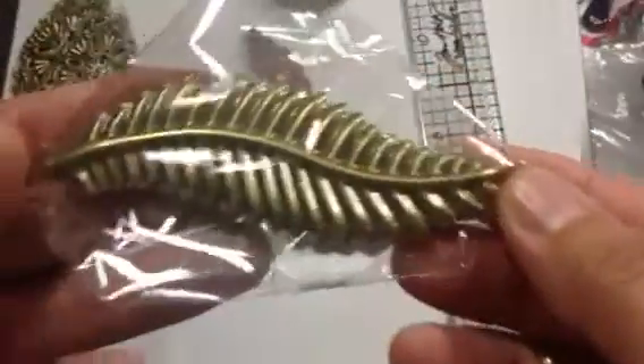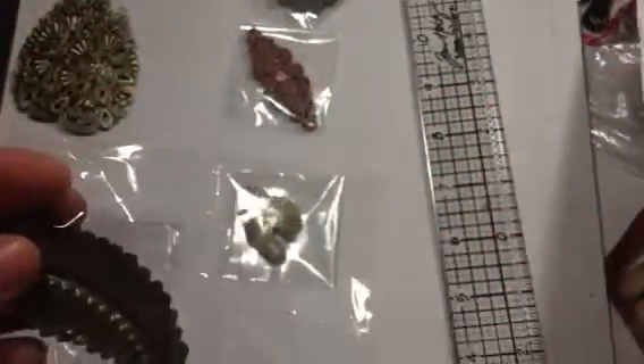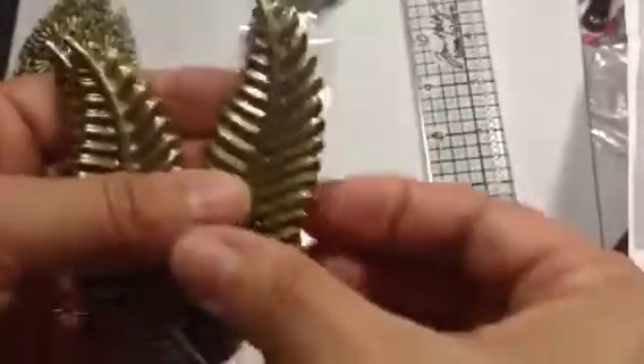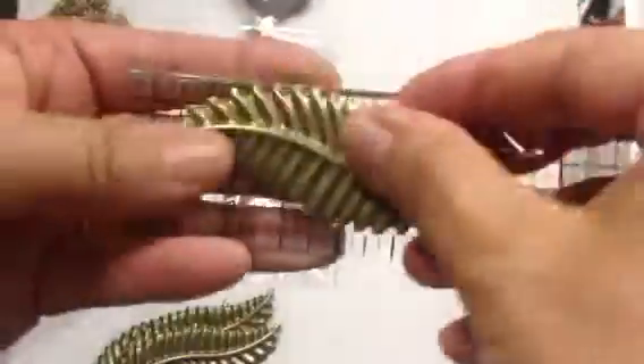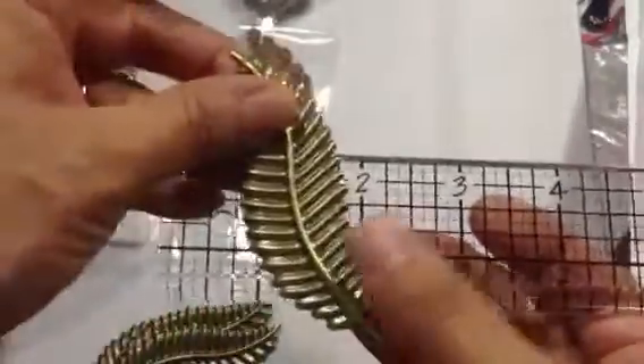I want to show you a couple of the leaves that I got. Look at this — oh my gosh, they're beautiful! Item number 433 was a dollar and forty cents for these gorgeous leaves. I got six of the leaves and let's measure those — about three and a quarter inches long. Look at that, isn't that going to be awesome on a project? Love the leaves, love these.